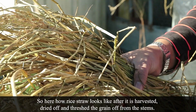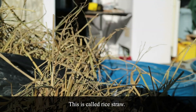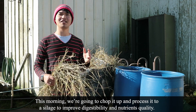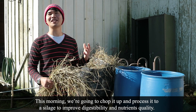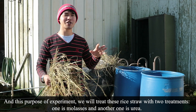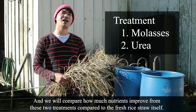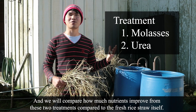Here is how rice straw looks after it's harvested, dried up, and the grain is threshed from the stems. This is called rice straw. Behind me there are two full bags of rice straw. It's already dried up. This morning, we're going to chop it and process it into silage to help improve digestibility and nutrient quality. We will treat this rice straw with two treatments: one is molasses and one is urea. We will compare how much nutrient improvement comes from these two treatments compared to the fresh rice straw itself.